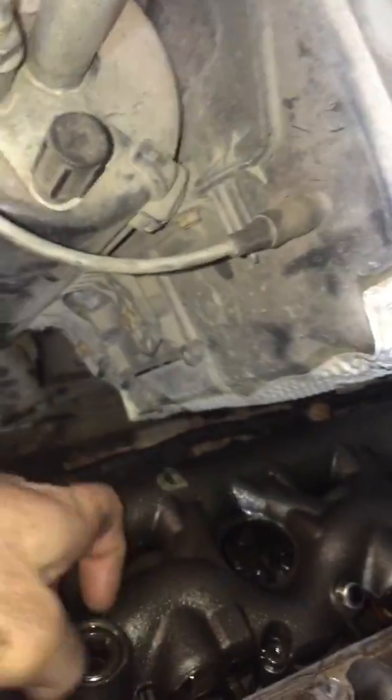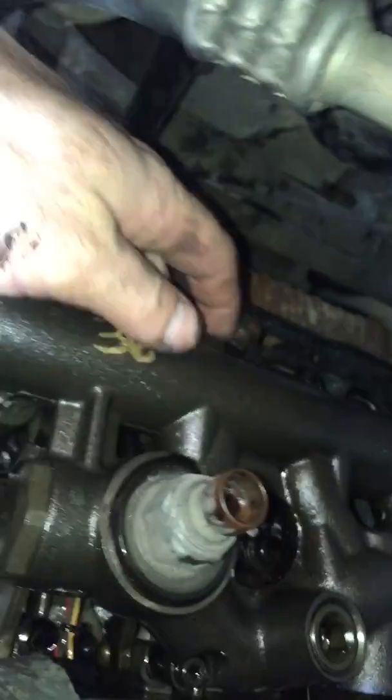I'll go ahead and hook the air up and look at it. The can pipe is not updated. The dummy plug is in. We've got injector number one leaking. Let me see — let's look at the other ones. Number three is good. I don't know if I can get down to the other one.